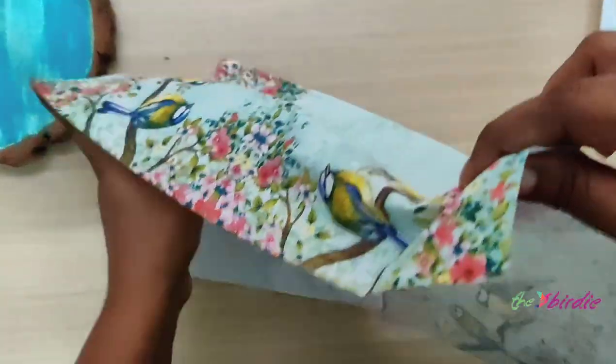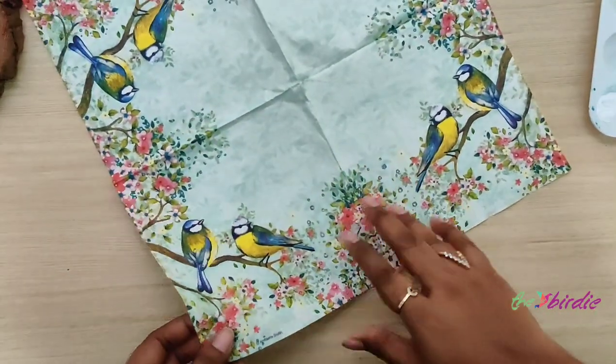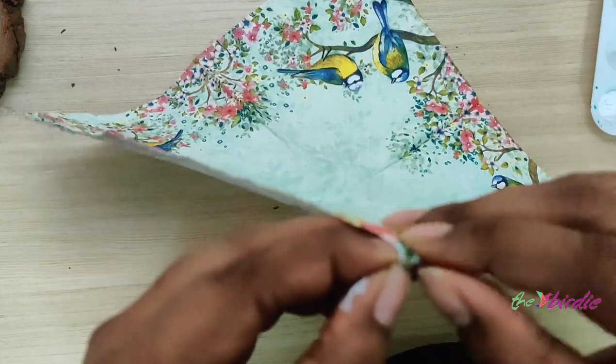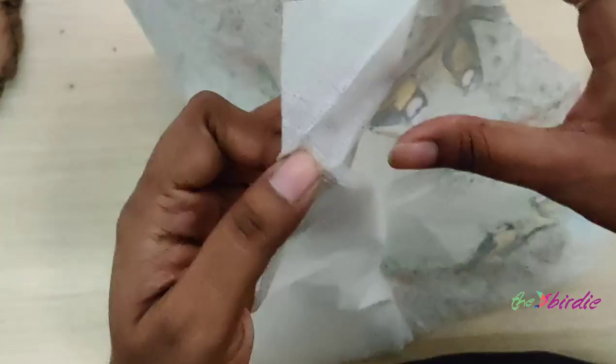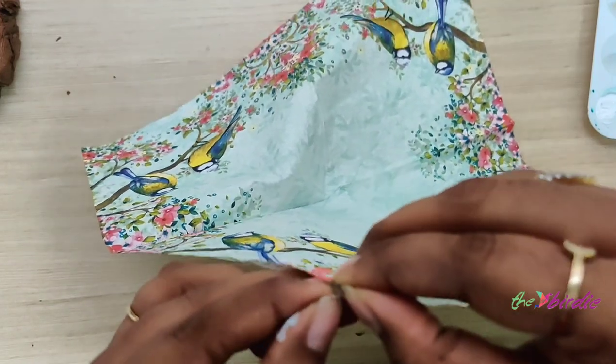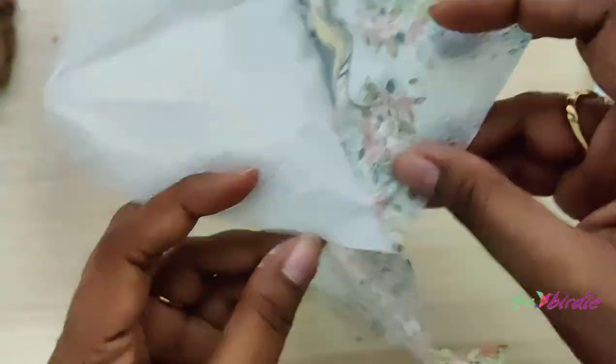Decoupage napkins have three plies in them, so we need to peel them off and just use the main layer of the napkin. Gently peel off each of these plies.